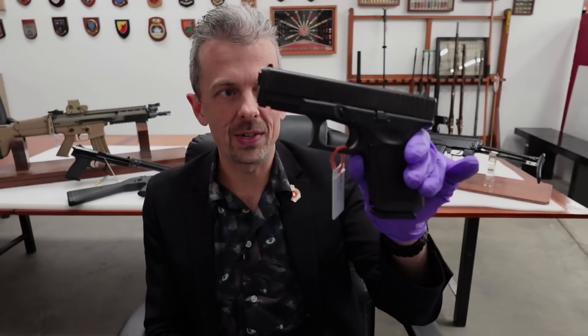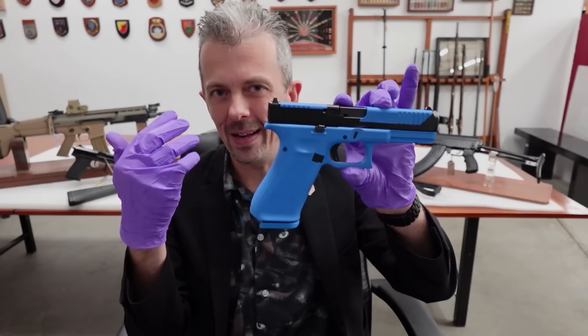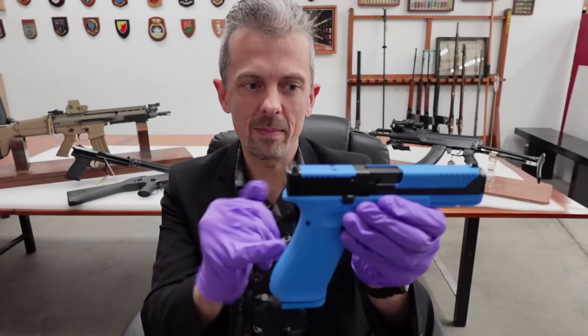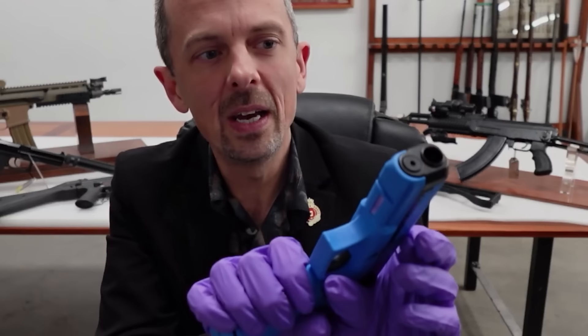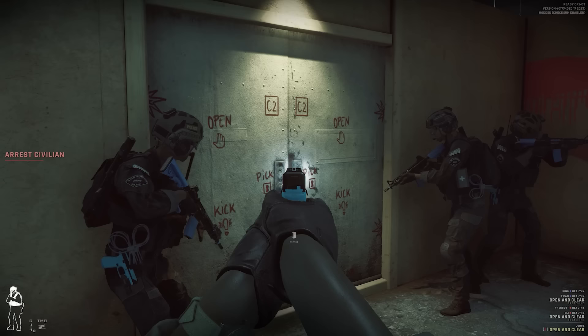Glock 19 — shorter barrel and slide, shorter frame. More interesting, I think, is the blueness of this, because we also have a Glock 17 with a full height frame and full length barrel and slide. It's a Gen 5 with slide serrations, but it's blue. As you can tell from the in-game model, the frame is molded in blue plastic, and the front section of the slide is actually another polymer insert — not paint or Cerakote. This cannot be used for anything other than less lethal ammunition. Cool to see it in the game.